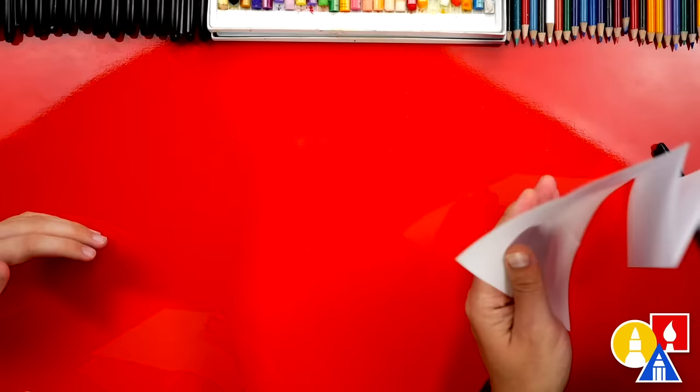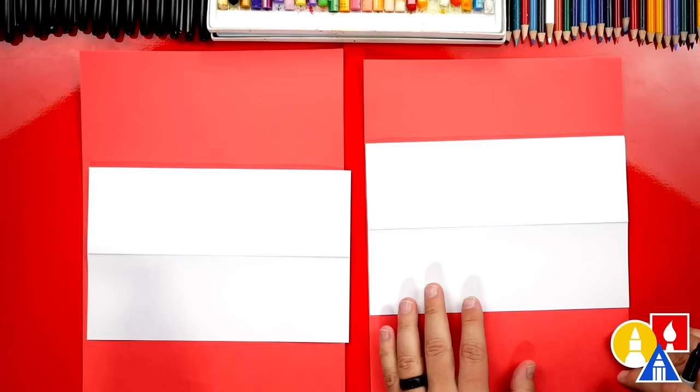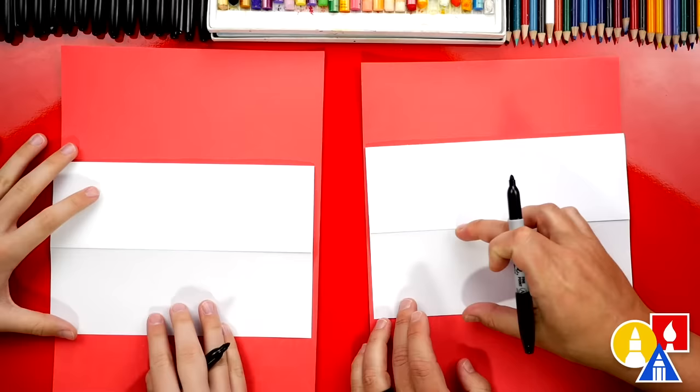Now we're gonna put this scratch piece of paper underneath our drawing paper just to protect our table. You don't have to use red — you can use whatever scratch paper you have at home. Now we're ready to draw. We're gonna use our markers and draw half of the candy corn above the fold and the bottom of the candy corn below the fold.